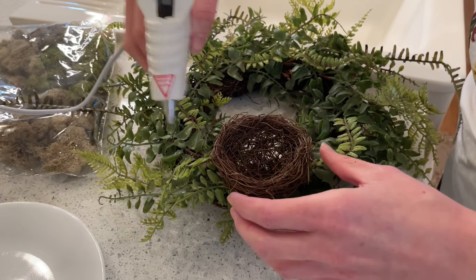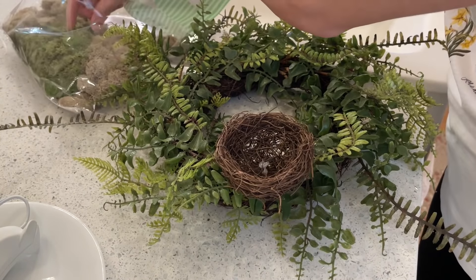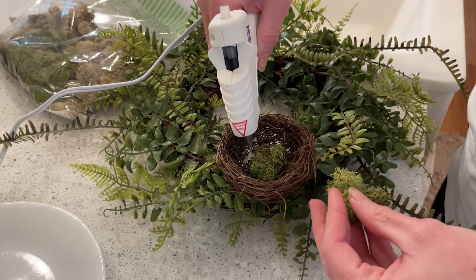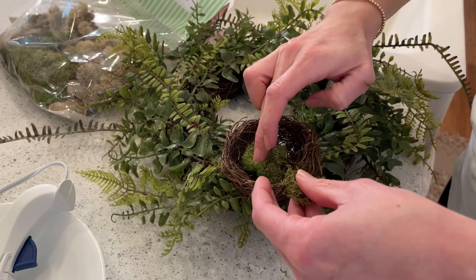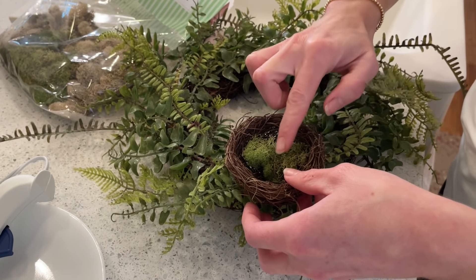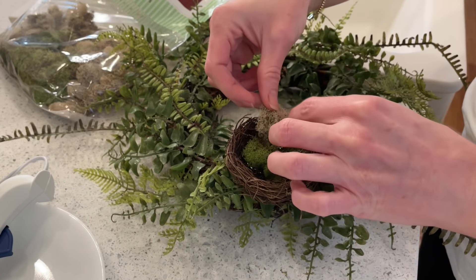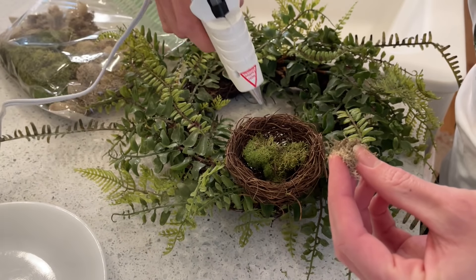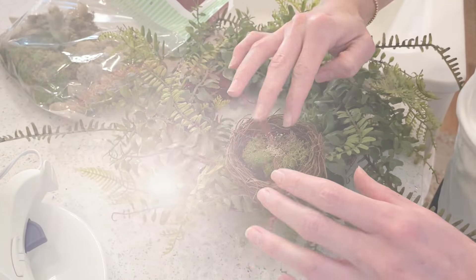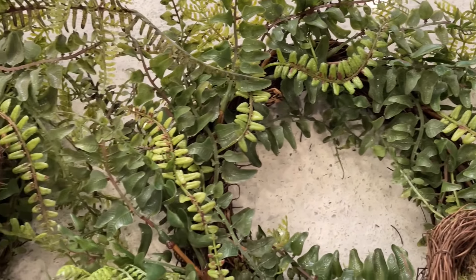Now that my wreath is assembled, I'm going to take my hot glue gun and put a couple of dollops in my nest. I'm going to take some moss and start placing it in. I'm going to use a lot of green moss this time and just do touches of brown for a different texture. You could also hot glue eggs, a little bird, or little twigs in here. I just decided to use plain moss to create that cottage garden look. And here's the final result — they turned out so precious, inexpensive, easy to make, and a perfect touch for your spring wreath.